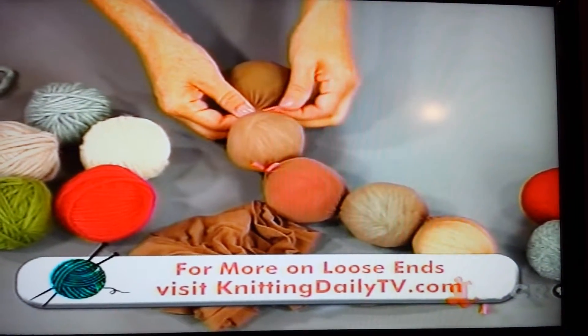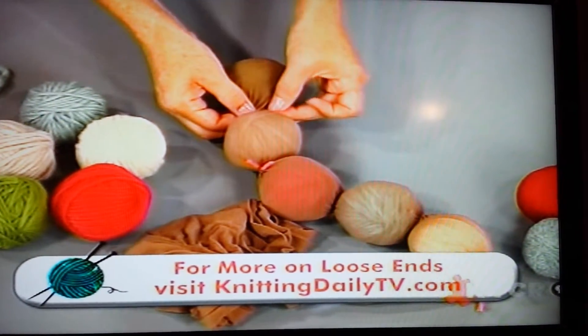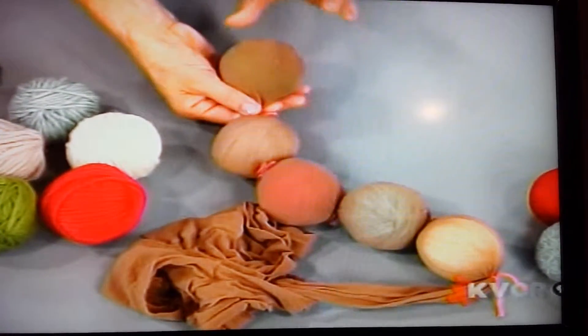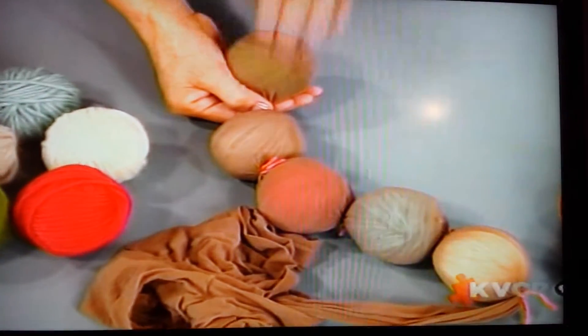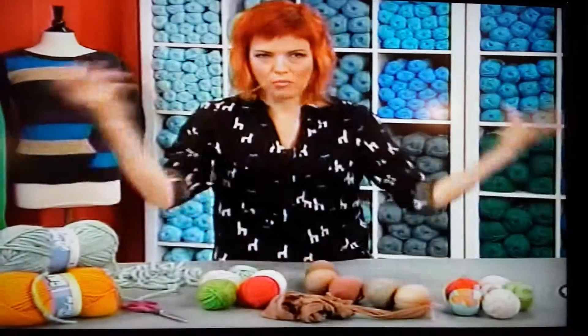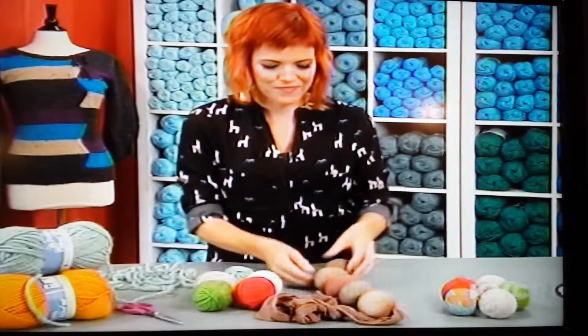This is really important, though. Take a non-feltable yarn, like a cotton twine, and tie them off so that the twine won't felt, but these will, and they'll retain your shape. This is a really important step, because if you don't, you'll have these crazy wool pieces all over your washer.